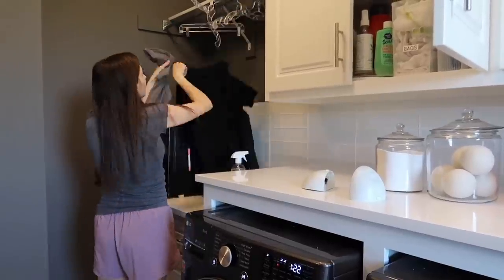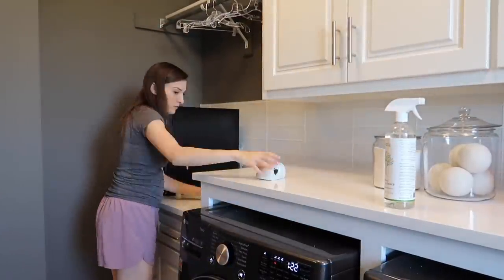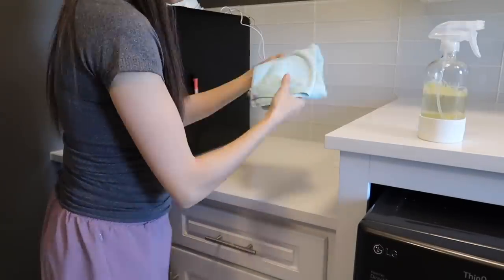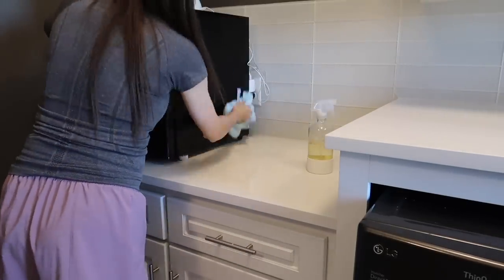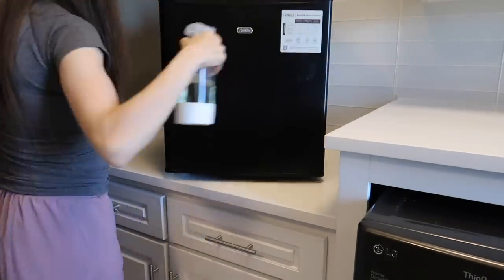I also had some general picking up to do before I got to cleaning the surfaces. I do like to work top to bottom when I'm cleaning, especially deep cleaning, but this countertop doesn't have anything really above it, so I started cleaning here and I'm moving left to right through the laundry room.